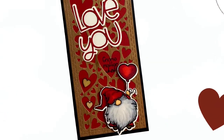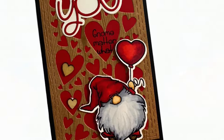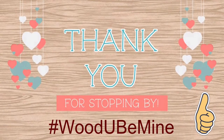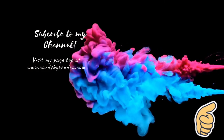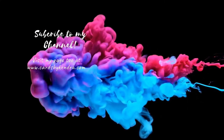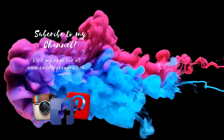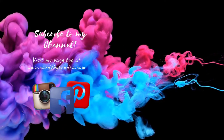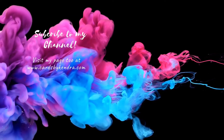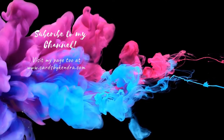I think it turned out really cute. Let me know what you think in the comments below and give me a big thumbs up if you like it. Thank you so much for stopping by the Would You Be Mine video hop, and don't forget to check out the other participants — the information is in the description box below. Don't forget you can also find my work on Facebook, Instagram, and Pinterest, as well as my website, CardsByKendra.com. Thank you so much for watching, and I hope you have a wonderful day.